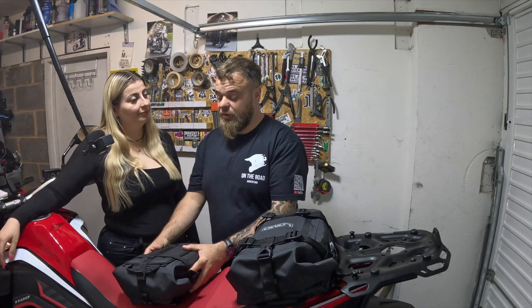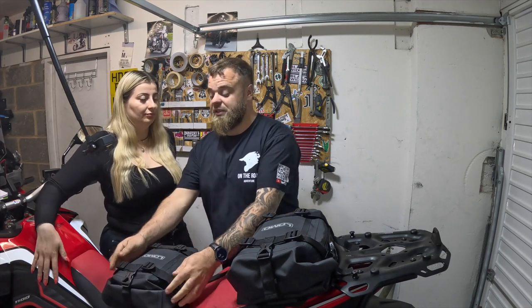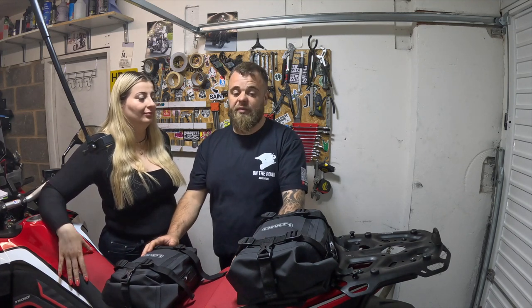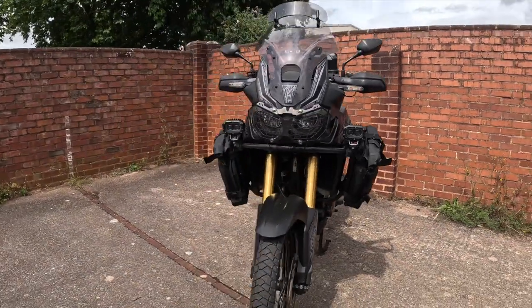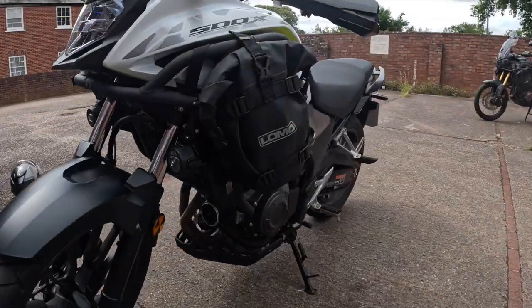That's a quick look at the bags. We'll throw them on the bike and see what they look like. Coincidentally, some friends turned up on their bikes — one had an Africa Twin and another had a CB500. As you can see, the bags are fitted to their bikes and they look fantastic. You can fit these to almost any bike.